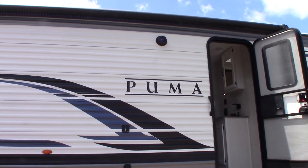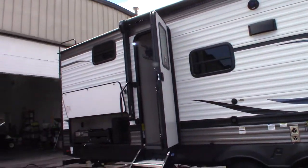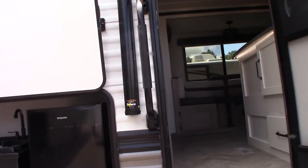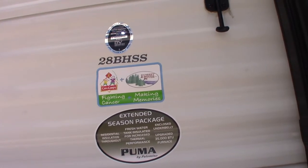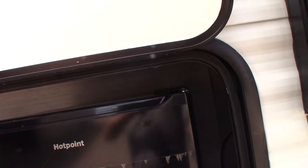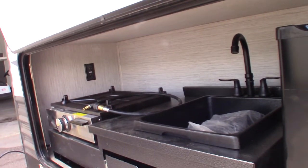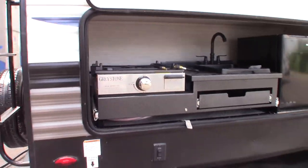This is Carl at National RV Detroit. I'm going to walk you through this 2022 Puma travel trailer; the model number is 28 BHSS. This is not a sales or floor plan video — this is a how-to video. I'm just going to show you some of the features and how they work.